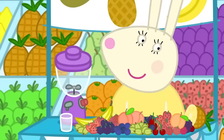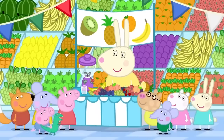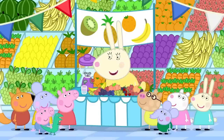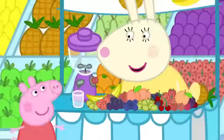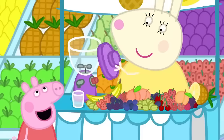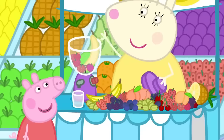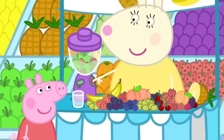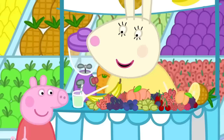Smoothies. Get your fruit smoothies here! Hello, Miss Rabbit. What's a fruit smoothie? It's a drink made from fruit. Would you like one? Yes, please. Can I have a smoothie with apples? OK. Smoothies can have lots of different fruit in them. Apples, raspberries, bananas, and more apples. An apple, raspberry, banana and more apples smoothie. Delicious.